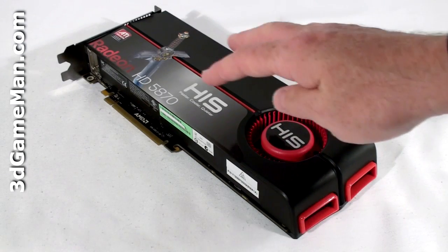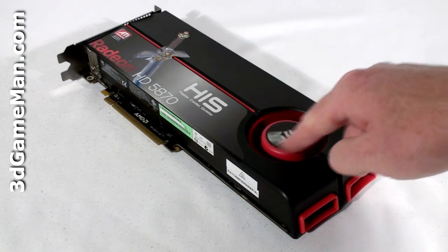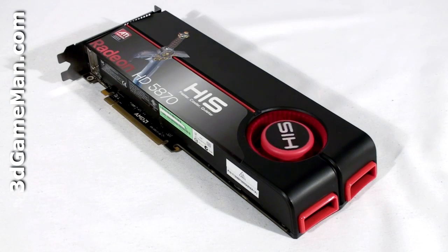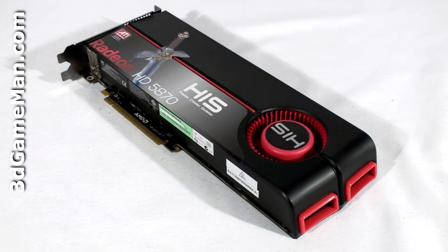The cooler on this video card is massive. It's comprised of a plastic top with a blower-style fan. This fan pulls in cool air, forces it across the heatsink, and then ports all the warm air outside the case.